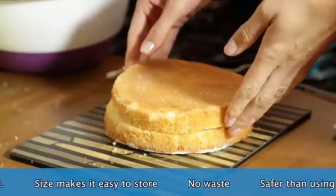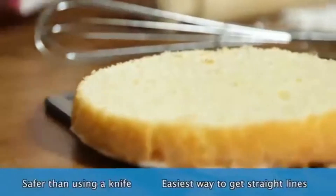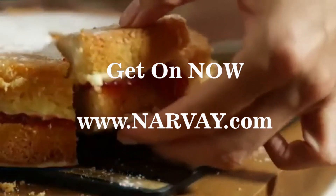It's the easiest way to get straight lines and is much safer than using a knife. The best thing, there's no waste. Get creative with this fabulous tool.